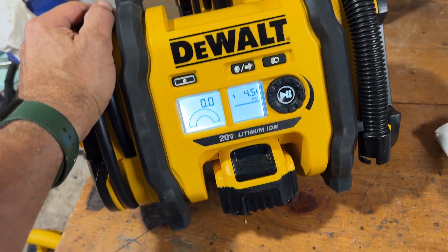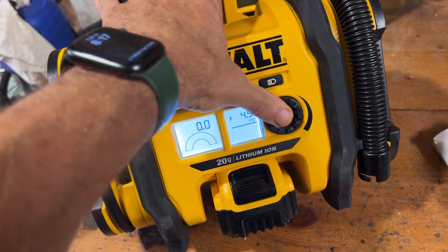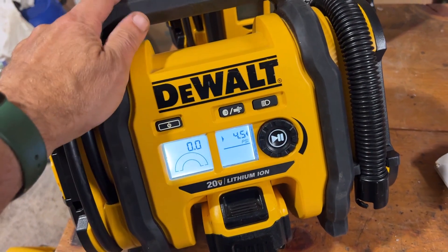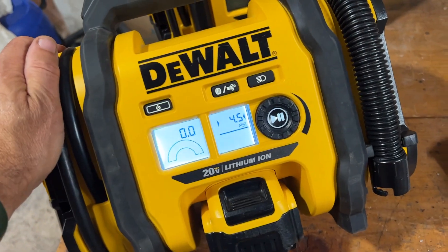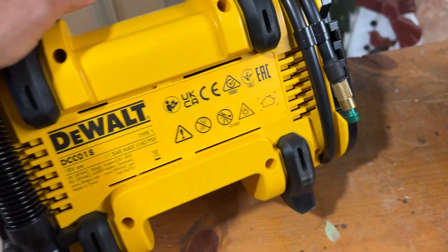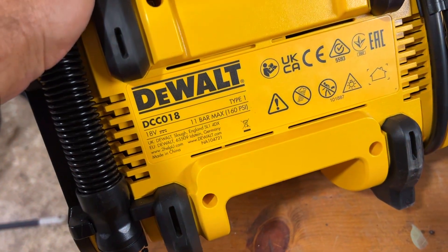Thank you for joining me in this video. We have our DCC0201 up and running, which is pretty exciting. Total repair cost was about $3 plus time, so that was certainly worth it. This model here is the European version, 18 volts, which is exactly the same thing, same battery — it just measures the battery voltage differently using RMS.